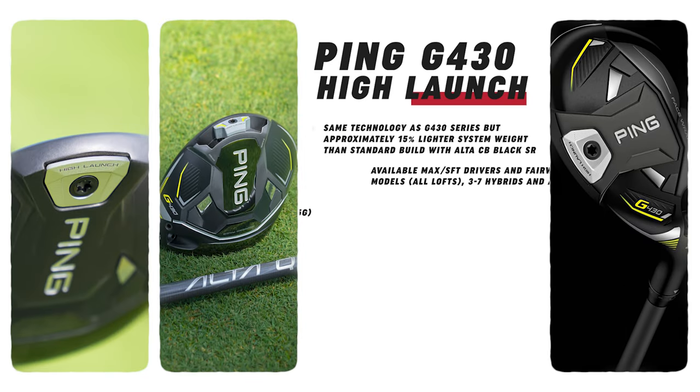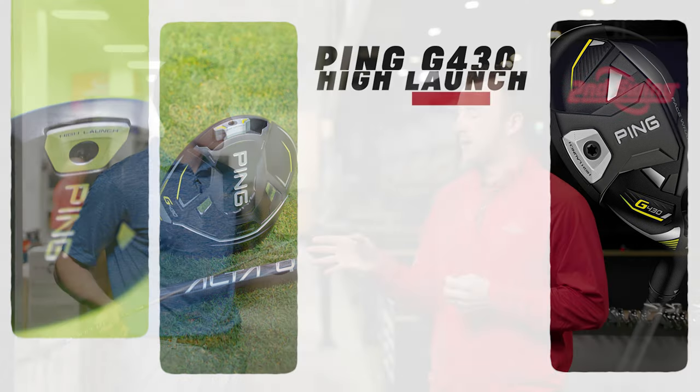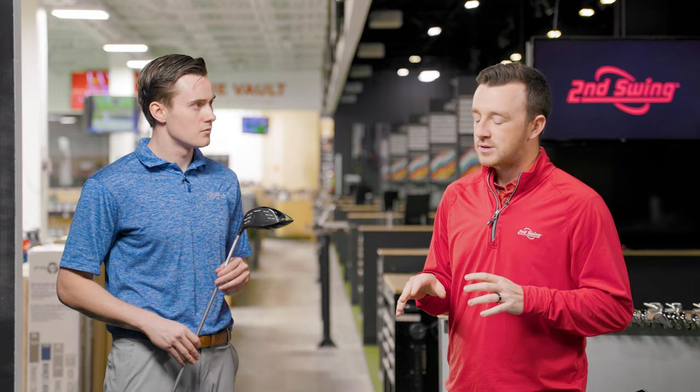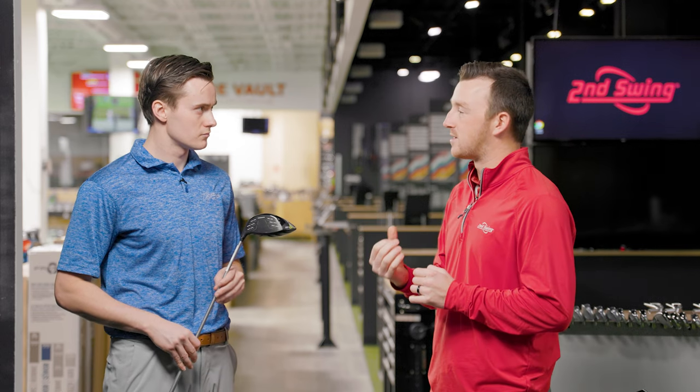In terms of the specs — for the drivers, the difference is the back weight. In the standard G430 Max it's 25 grams, 22 in the SFT, and 11 grams in the HL model. In the fairway woods and hybrids, what used to be a 12-gram weight is now 5.5 grams. They also have a lighter grip, and the shaft — the Alta Quick — is 45 grams with the driver, or you can go down to 35 grams, two different classes. There are a ton of possibilities to reduce weight, and they really take advantage of all of them.